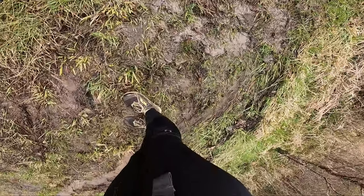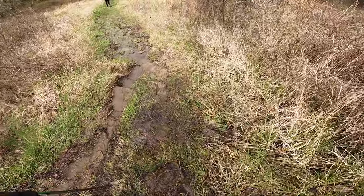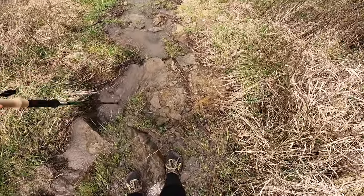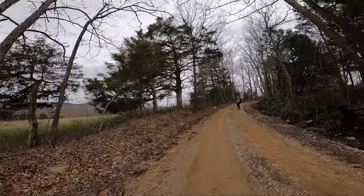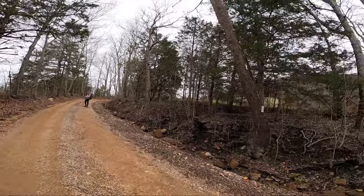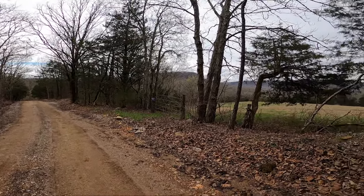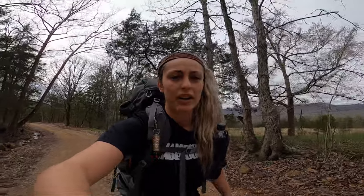Alright, this is the current situation — the trail is a creek that we are slipping and sliding down. We just got done going down the slippery side, and now we are hiking on this road. We'll probably stop for lunch in a little bit and maybe dry out our socks and shoes.